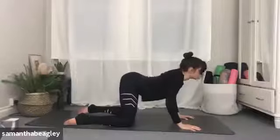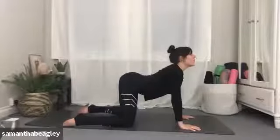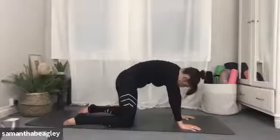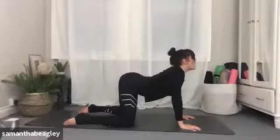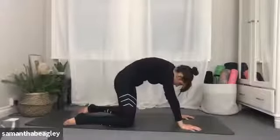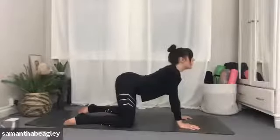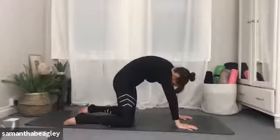Inhale, start to drop that navel to the floor and gaze up to the sky, keeping your breath flowing. Inhale, exhale, arching — spread the shoulder blades, drop the crown of the head towards the floor. Inhale, hollowing out that lower back, gazing upwards. Exhale, arching, dome those shoulders, drop the crown of the head down, draw the navel in towards the spine. That's your cat-cow.